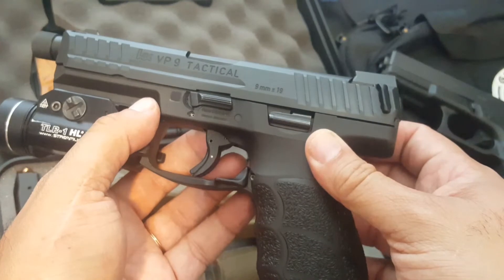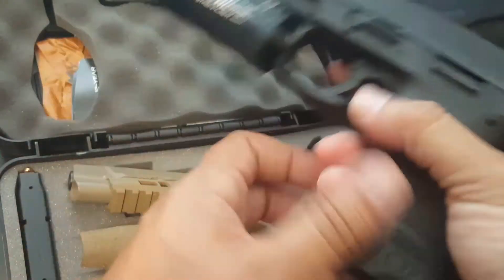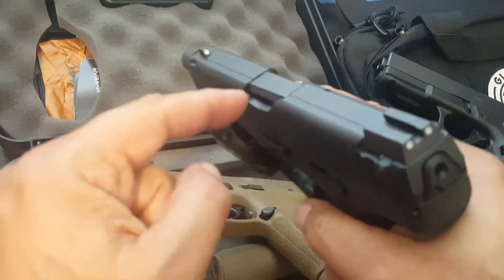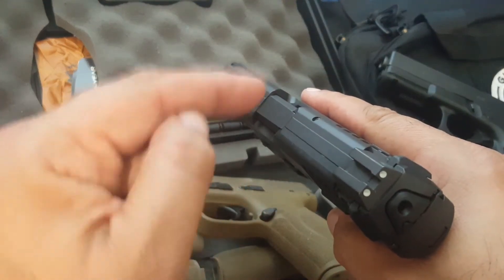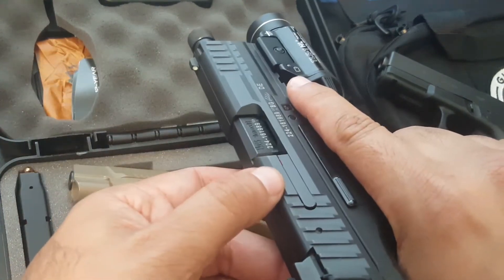I do not like doing press checks. First and foremost, you need to know the condition of your weapon. You get up in the morning, you pick up your weapon, and let's say it's unloaded — you slap the mag in, you rack it, and it's loaded. Once you do that racking action, it is loaded.